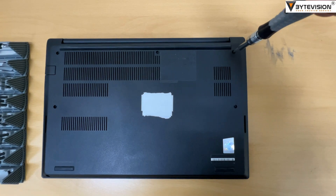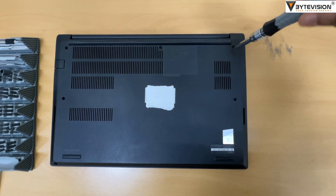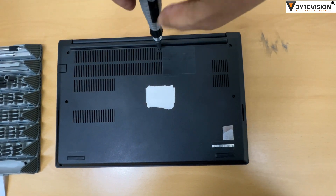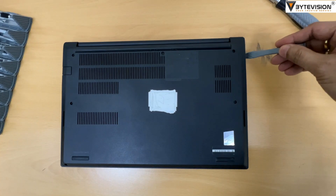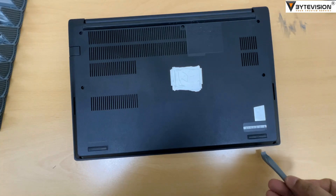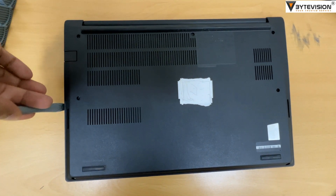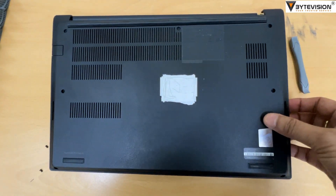To remove the back cover, unscrew all 7 screws. Open the back cover by using metal spudger prying scraper tools. Remove the back cover gently.